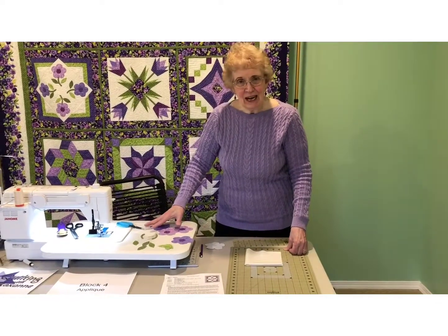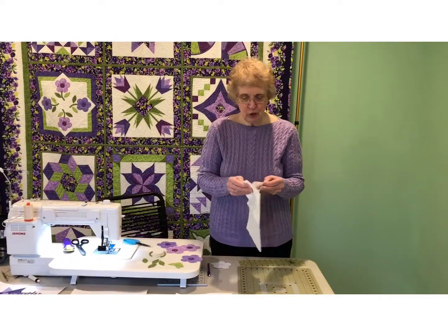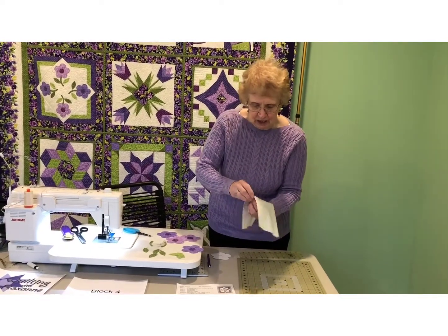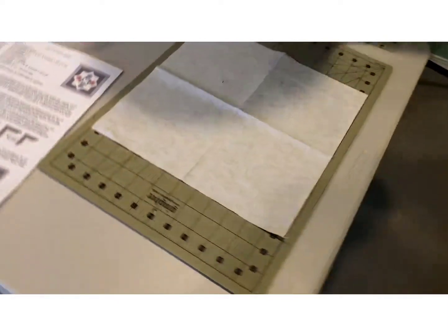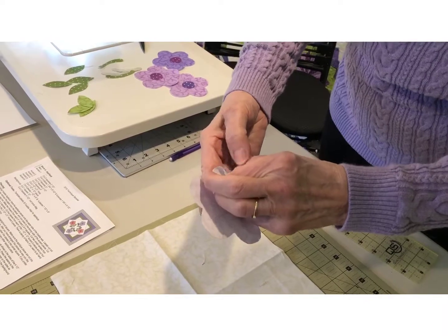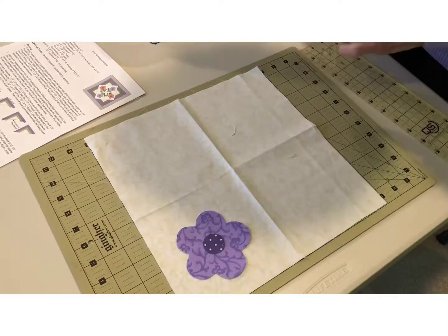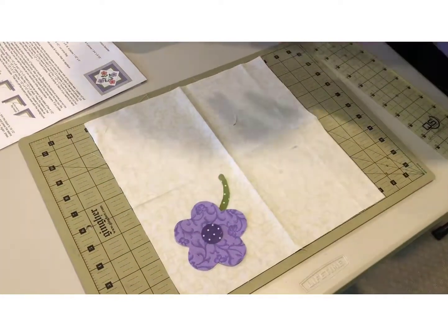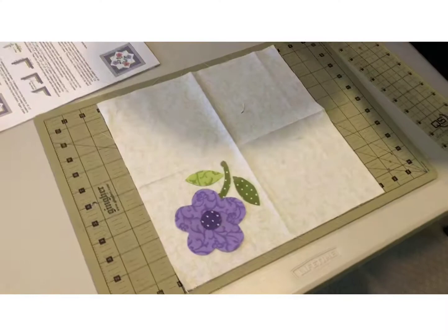Now I have all my applique pieces cut out and I am going to put them down onto my square. This is the 12-inch background square. What you want to do with a square is quarter it — I creased it this way and then I creased it the other way to get my four quadrants, so that I know I can place my pieces down in the four sections that they're supposed to be in. I will take my fusible paper off the back of my pieces and then iron them down. Our little stems go underneath, and then we have a light green and a dark green little leaf on both sides, and we do that in each of the four areas.